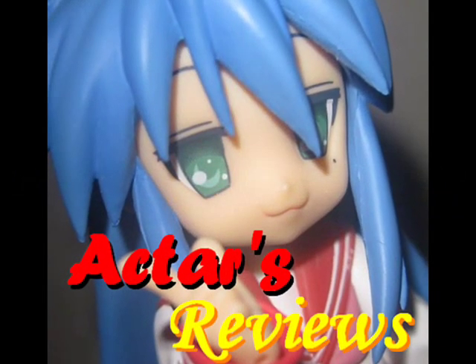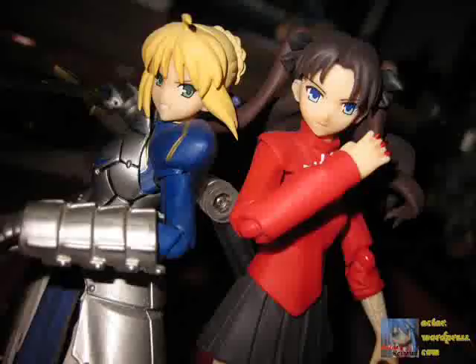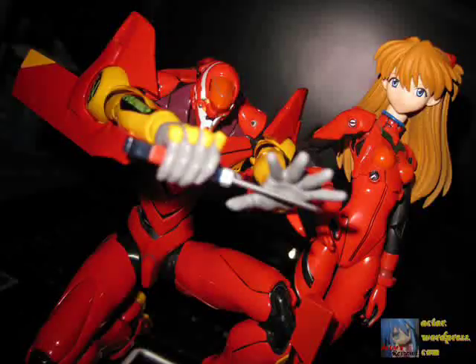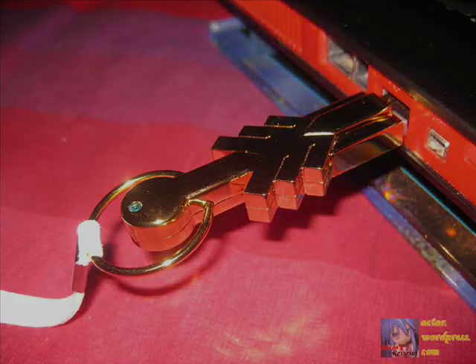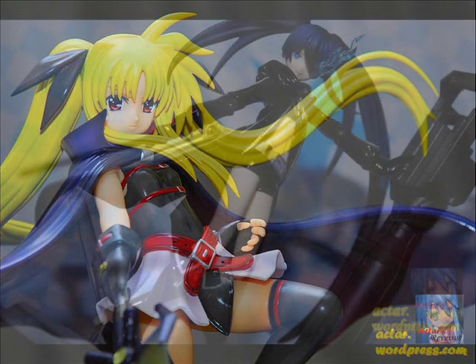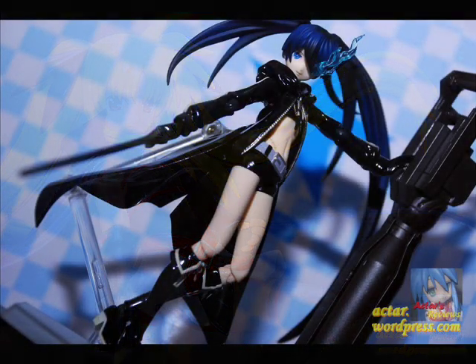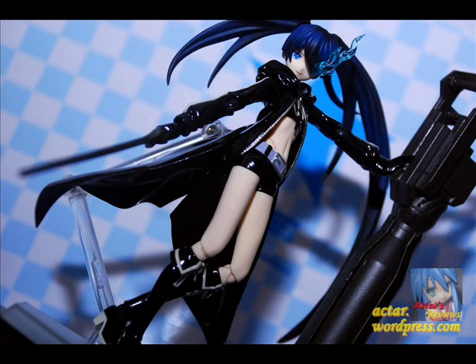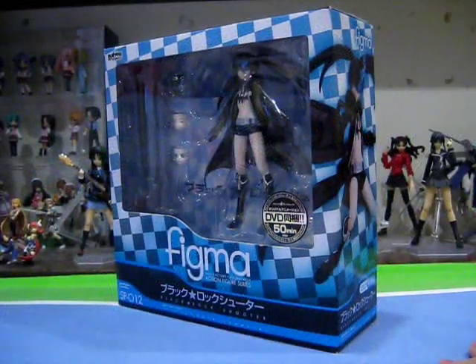This is Acta's Reviews, from anime to figures and beyond. This is Acta, and welcome to another episode of Acta's Figure Reviews.